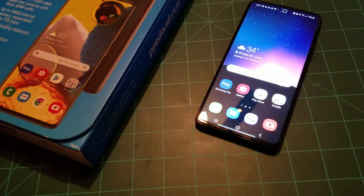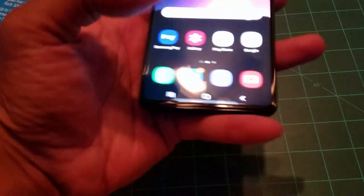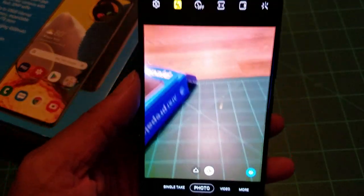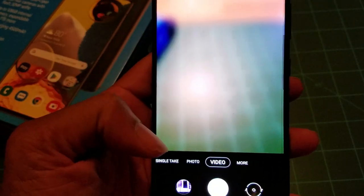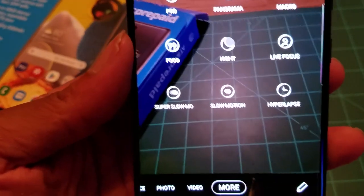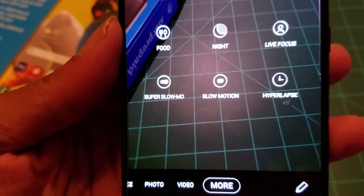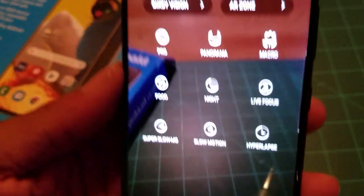The phone is doing what it's supposed to do. People want to bash cameras — that's fine, there's no perfect smartphone camera. With 128 gigabytes of internal memory you can even download an open-source camera app. The A51 5G has all the camera features you'd want: video mode, pro mode, macro, food mode, night mode, live focus, hyperlapse, slow motion, and super slow motion.